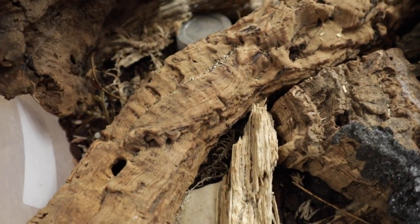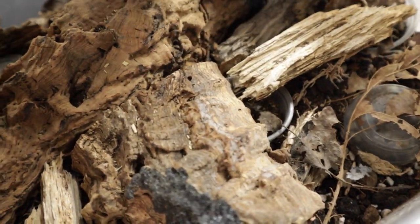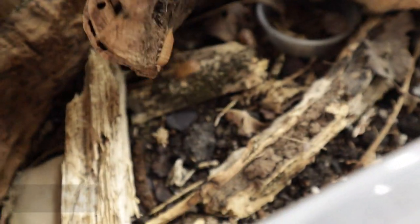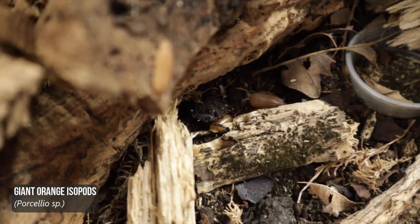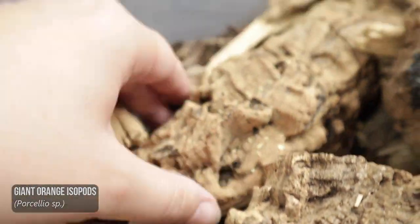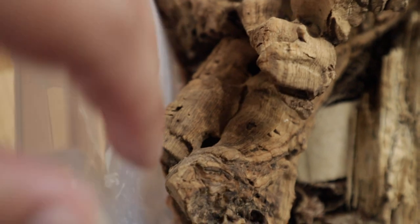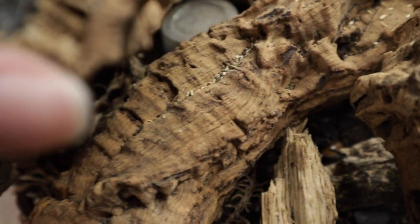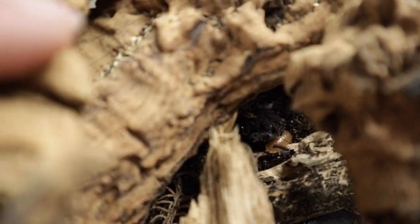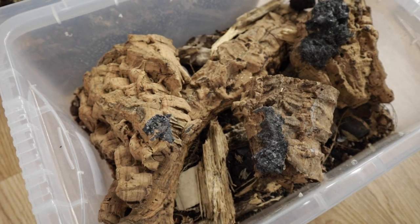Hey guys and welcome to an invert update where today we're going to be focusing on my isopods since they're getting upgrades. The only species not to get an upgrade are my giant orange ones, because I'm pretty happy with the size enclosure I have for them and I'm still trying to build up their numbers. As I do this I'll tell you what I'm doing, give my opinion on the species I keep, and what ones I would recommend. Let me know below what is your favourite species of isopod and why, and what would you recommend me keeping.